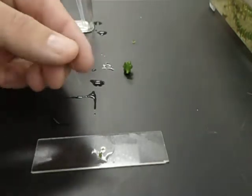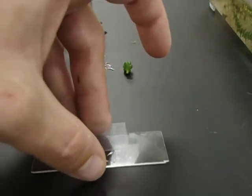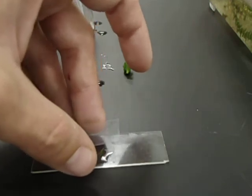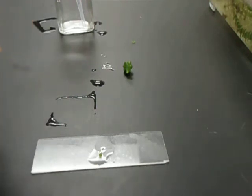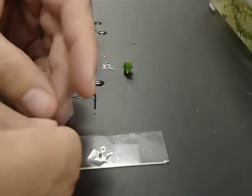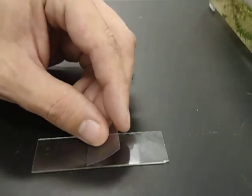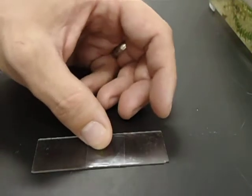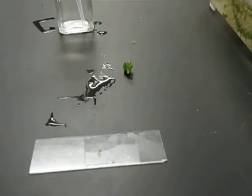Then we're going to put the cover slip on the slide. If you were to drop the cover slip straight down, you'd catch some air under there and there would be little air bubbles, which are really distracting to look at under the microscope. So instead, we want to put the cover slip on in such a way that there won't be any air bubbles. To do that, set the cover slip at an angle and kind of let it fall onto the slide — that way it squishes out most of the air.